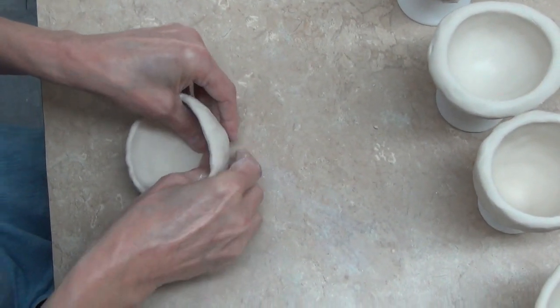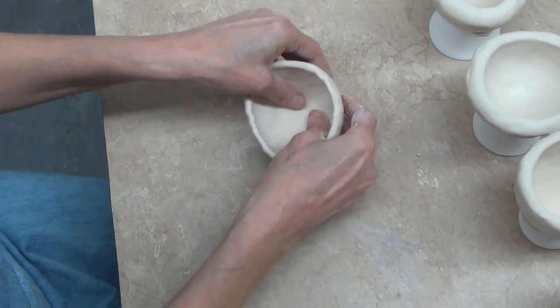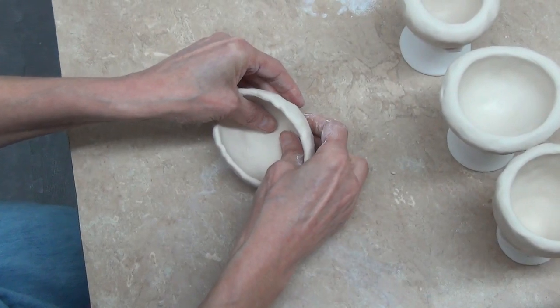If I still want to get it back to where — say, for instance, I want this one to have a little bit of a sharper point — I will start with that very same action there.